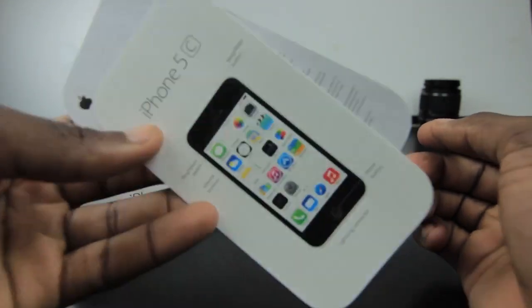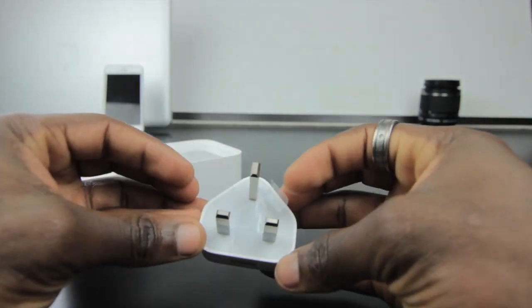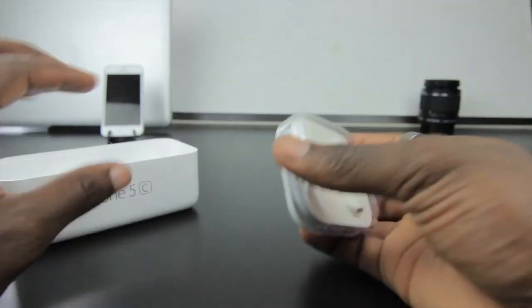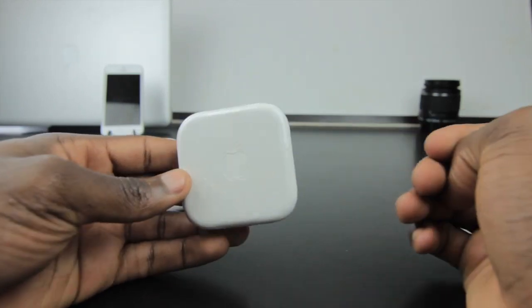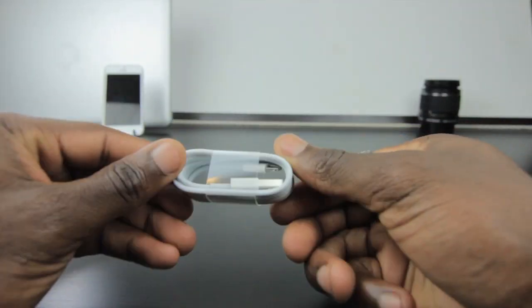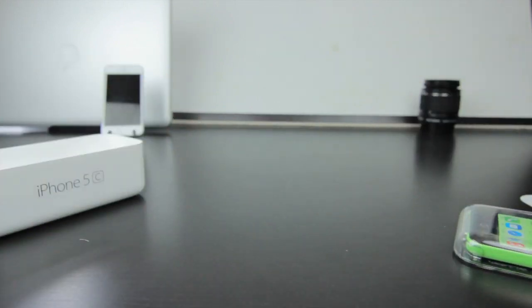There's nothing else in the paperwork to read. As you would expect, you get your three-pin charging block — obviously I'm in the UK — and then you've got your EarPods, the same as you'd find in the iPhone 5. The rest is just your USB to Lightning cable.